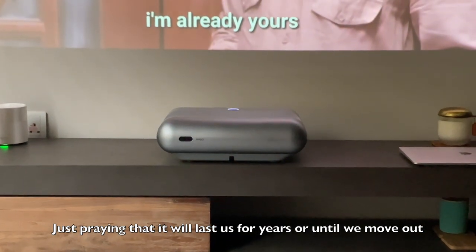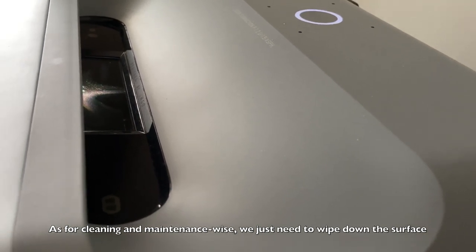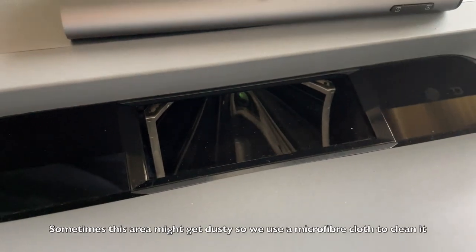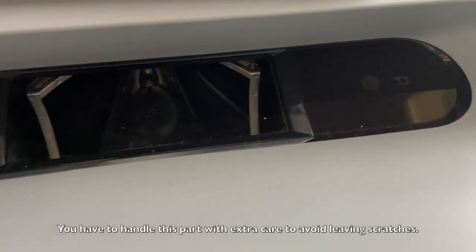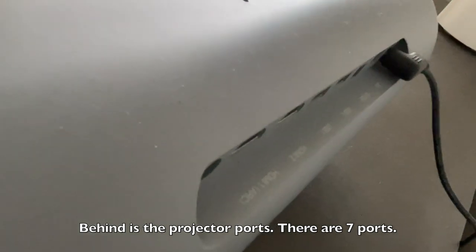We're hoping this projector will last us for years because it's a really solid projector. For cleaning, you just need to wipe down the surface occasionally as it will get dusty over time. The lens glass layer where the light passes through will also get dusty, so just use a microfiber cloth to gently clean and dust it off.